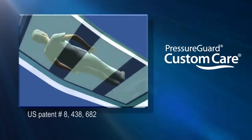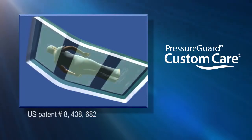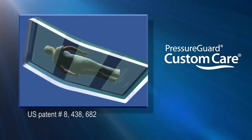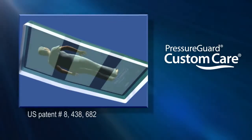This patented design diminishes shear forces by allowing the user to glide smoothly forward during head of bed elevation. And when it's time to return the user to the recumbent position, the shear transfer zones minimize shear by helping glide the user back towards the original position.